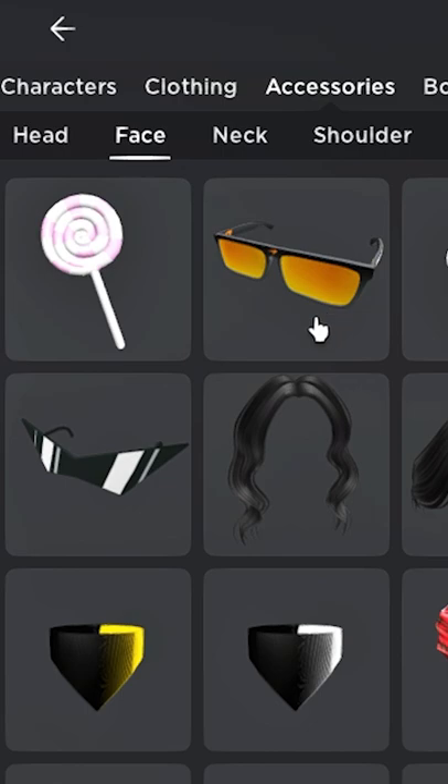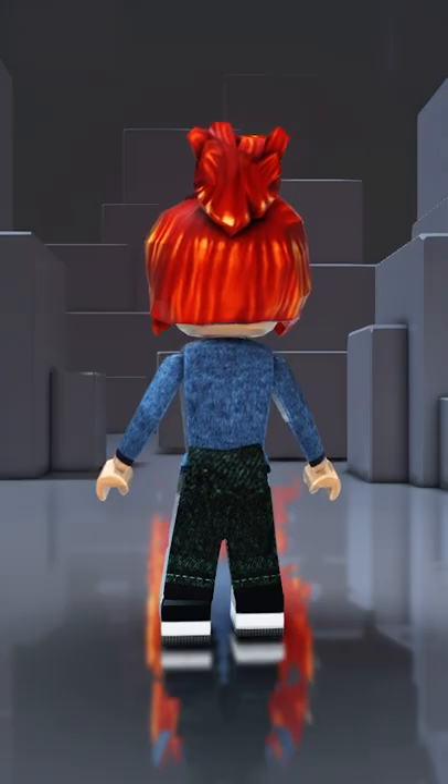You will need something to cover up the eyes. Once you have everything, put it all together.